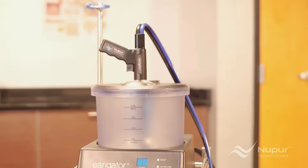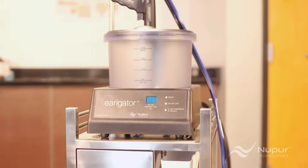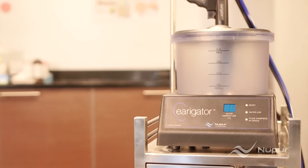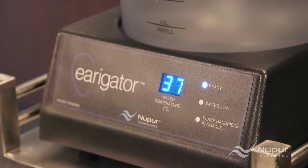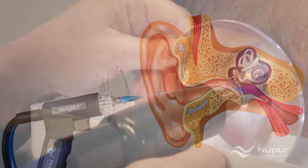If you answered yes to any of these questions, then the Irrigator Cerumen Management System by Newport Technologies is your solution. Designed by an ear, nose, and throat doctor, the Irrigator is a self-contained irrigation unit that heats water to body temperature, avoiding any caloric or vertigo effects, while giving you the ability to control flow and pressure within a safe limit.